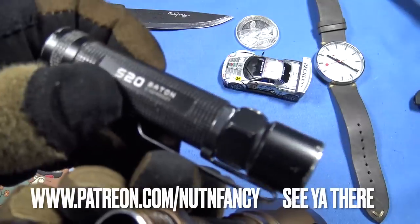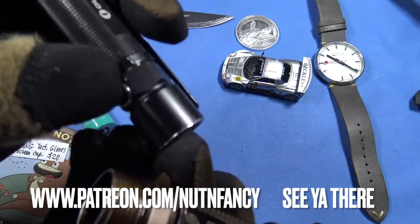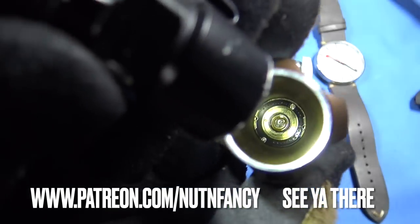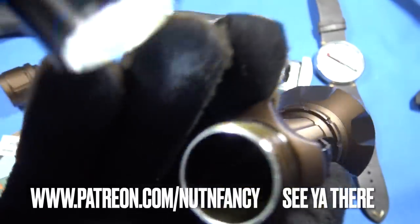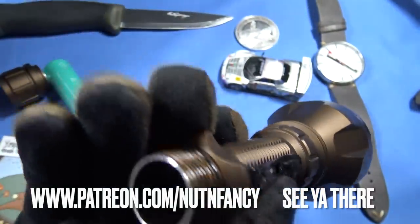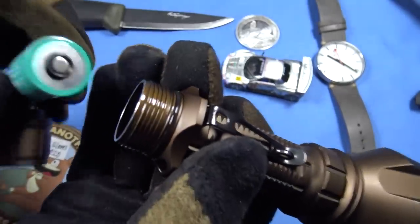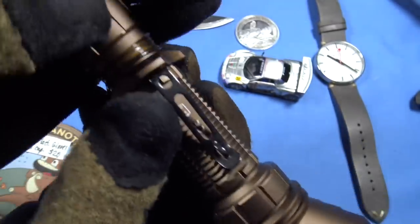Here's the threading — I put silicone grease on there. It has O-ring square-cut threads, shock-isolated front and back, with a spring right here. That's a nice shock isolation setup, so for a medium-recoiling gun I think your Warrior X Turbo would be just fine.